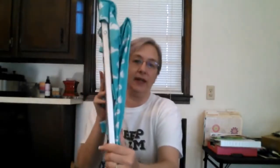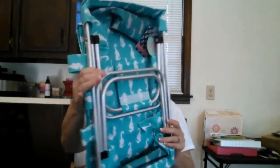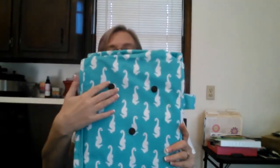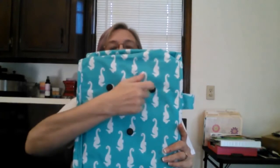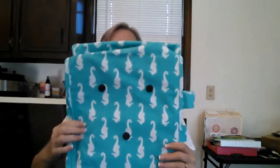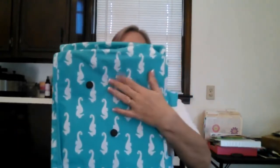When you receive your market tote, it will come in a plastic bag and it will already be collapsed. With it collapsed, I'm going to go ahead and show you the bottom. These are the feet — they are plastic and they are hard — and there are five of them total. The bottom of your tote is padded and a little bit secure.